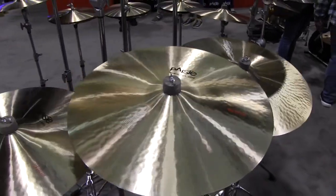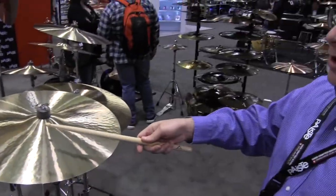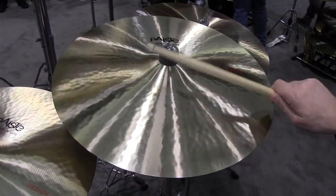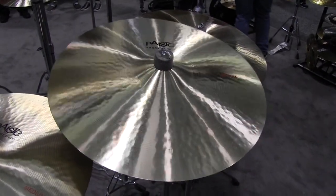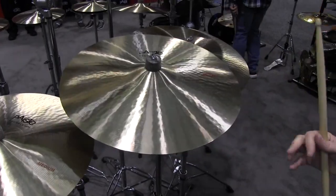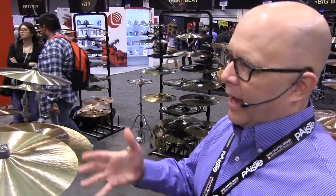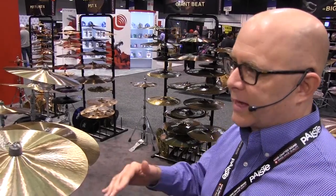You'll be able to hear that these are not only great as a crash cymbal, but they're also very good as a ride cymbal. For players that want to get more function out of an instrument, these cymbals are a perfect addition. They give you more volume than the thin crashes or the paper thins, so they can go to louder venues.